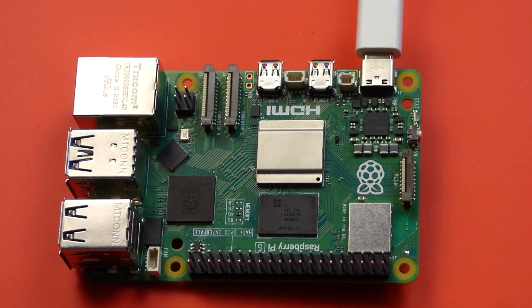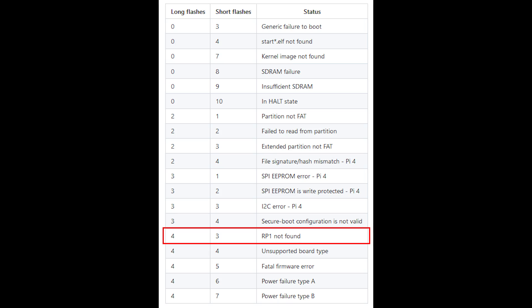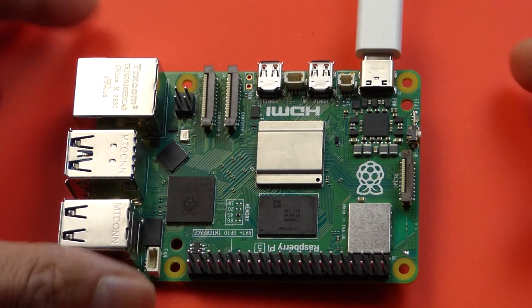Right, so here I have the Raspberry Pi 5 powered up. As you can see with the power plugged in, the LED flashes: one, two, three, four, and then three quick flashes. I looked that up online and it's telling me there's a problem with the RP1 chip. So if you look closer at the RP1 chip...